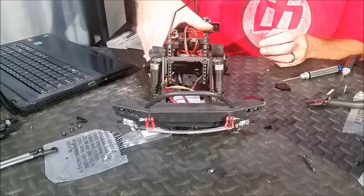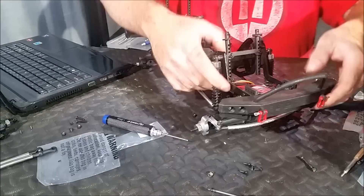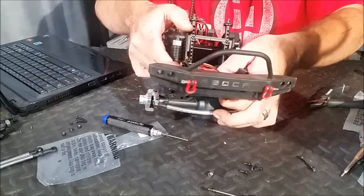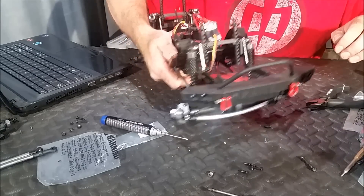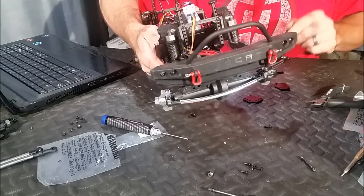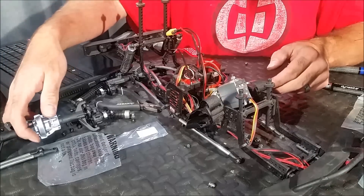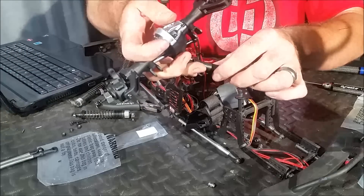Now I'm going to remove the servo from the front axle and just move it out of the way. So now we've got our servo unhooked — we can just remove it from the mount and hang it up here. Next, we can take our shocks off and remove the lower links and upper links from the axle assembly and take the axle itself right out. Now we have the front axle assembly out, and just like with the rear, we want to transfer our drive shaft over to the new axle.